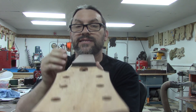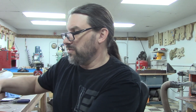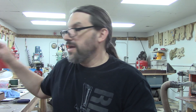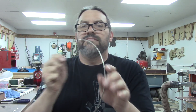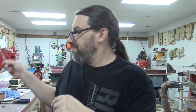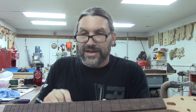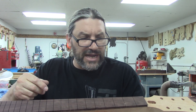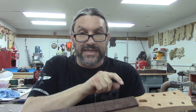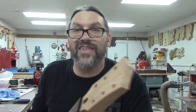Here is the neck blank. It has already been radiused and the binding channels have already been cut — we've done videos on that before. I've got some binding here, but the first thing we need to do is install some fret wire. Unlike when we have a neck that's already bound and then press frets in, we do not have to pre-cut all the frets. We're just going to press them in and then cut them close as we go.